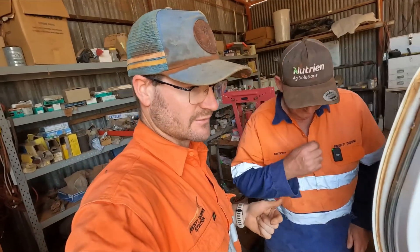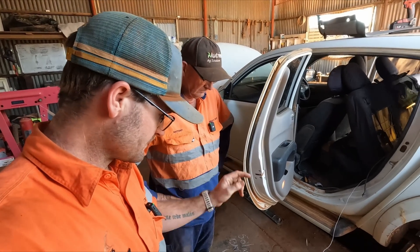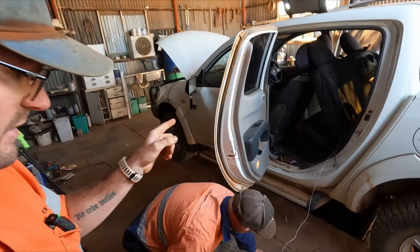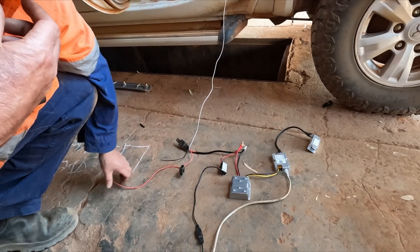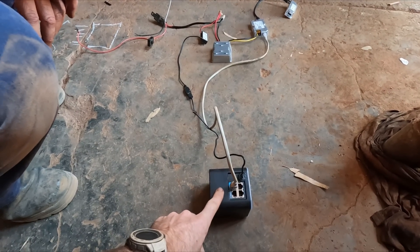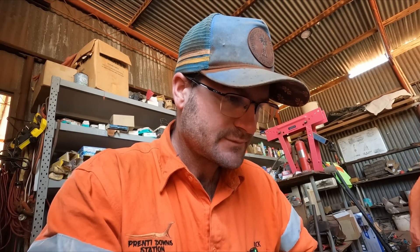We've set it up with a weatherproof plug so we can do a quick swap between vehicles — the Starlink terminal can go from one vehicle to another as needed and the cars are just rigged up. You flick the relay switch at the front of the cab, which turns on the POE injector and everything after the fact. We've also got our router, which is a Ubiquiti AirCube — the main reason we use those is they're very affordable and quite capable, working at 2.4 GHz and very reliable.